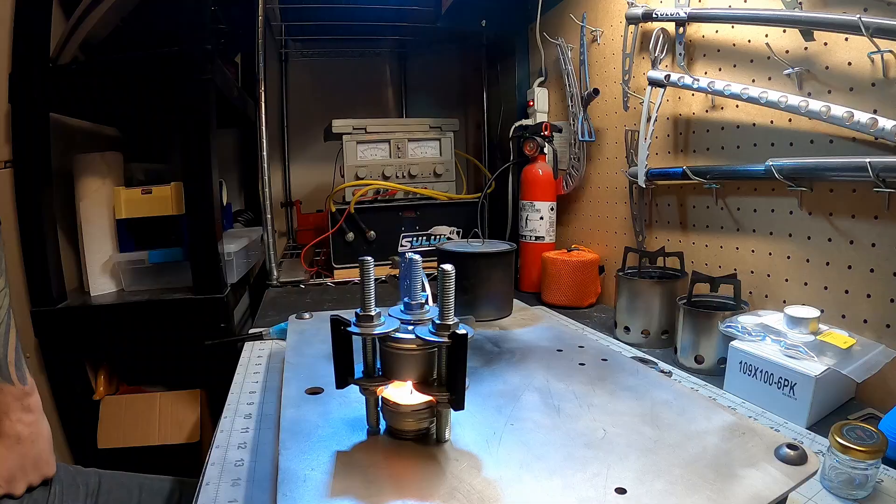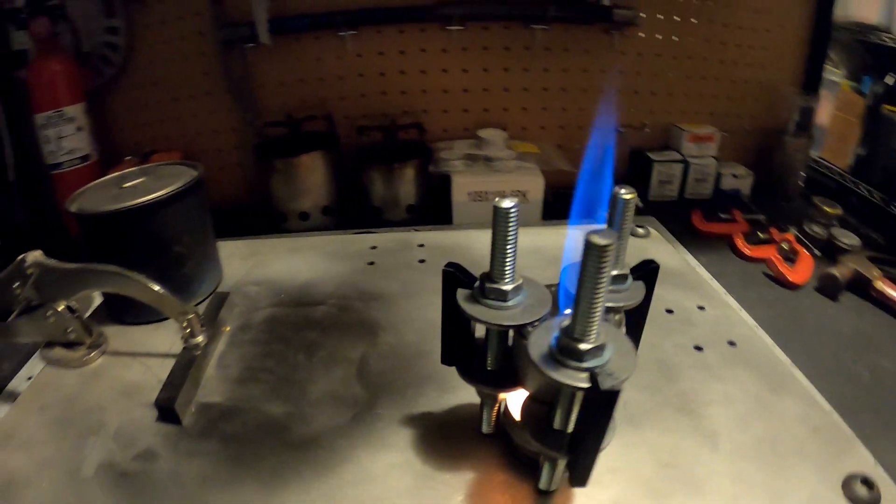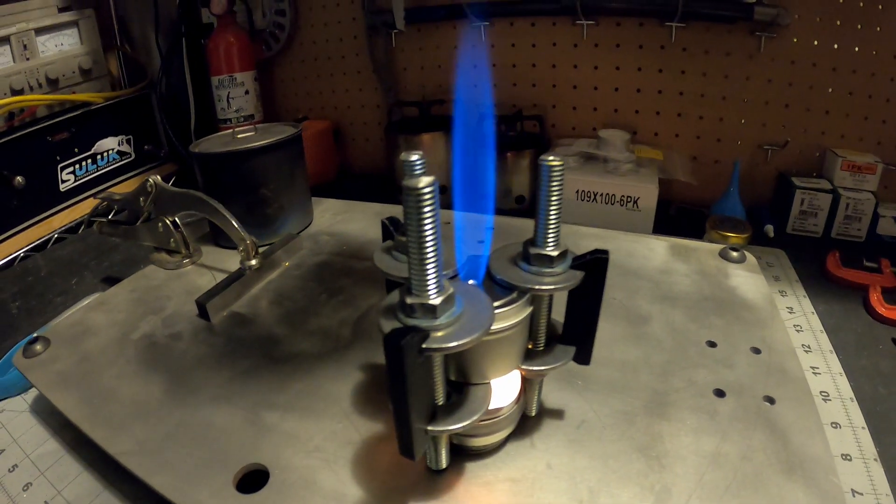We've identified the tea light is too low so we're going to raise it. We have identified I did not do this properly. My hunch is the tea light is not hot enough to vaporize the alcohol fast enough, and the pressure is not building inside the vessel.